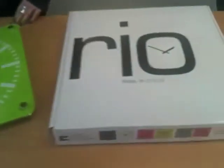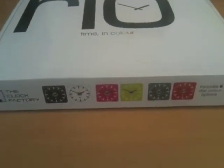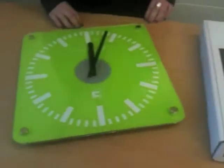Today we have the rear wall clock, a great new product from London based company, The Clock Factory. This modern design comes with 6 interchangeable dial colour options.